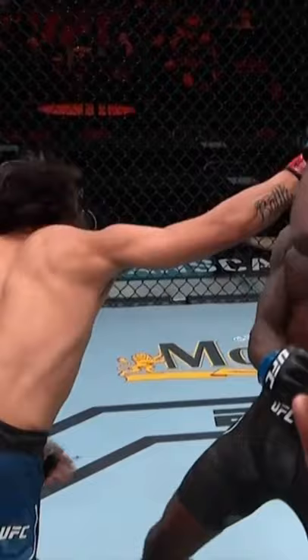It was like a hybrid — part uppercut, part hook. Look at this. Oh, my goodness. It's like he started it as an uppercut and turned it over at the end as a hook, right on the button. Beautiful timing.